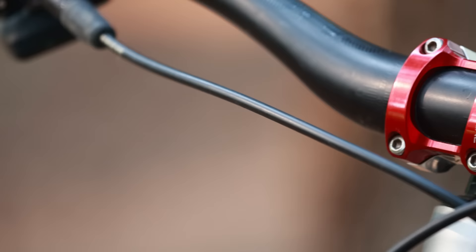Holding that bar in place is an Industry 9 aluminum stem, 40 millimeters in length. I use the Anolab feature to choose custom anodized colors — I went with a silver body and a red face plate.